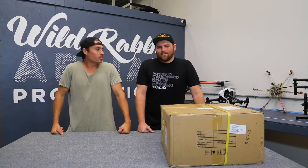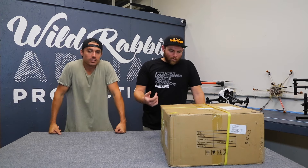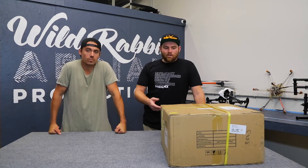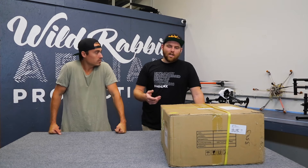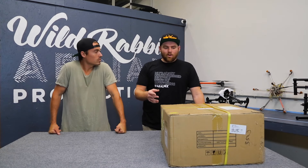G'day guys, we are down here at Wild Rabbit. Drew, what's going on? What have we got today? We got the Inspire 1 Pro X5R. We're going to do a little unboxing video. The guys down at Quadricopter sent this out to us over the weekend. We have a big job coming up, with clients specifically requesting the raw function of this camera and this drone.